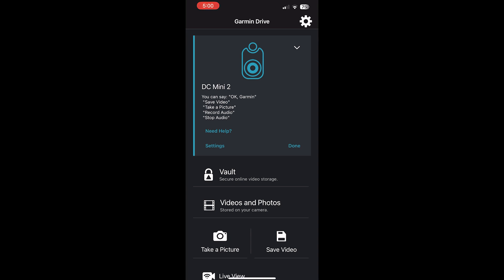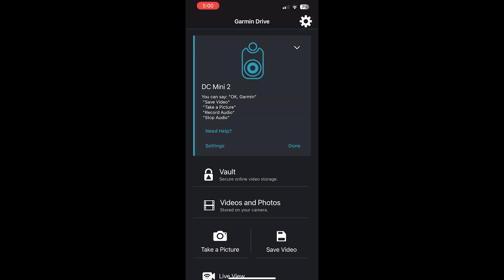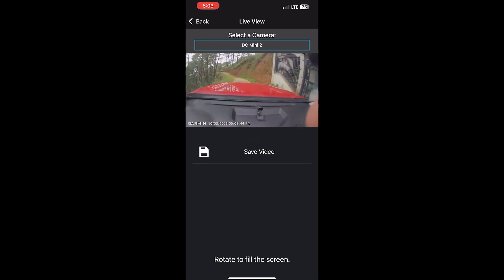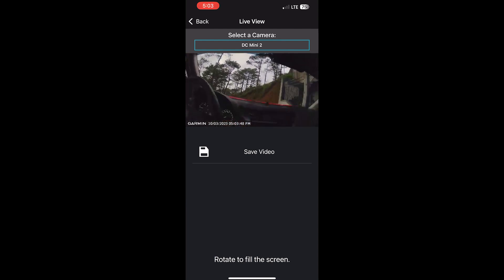The next thing is creating your account — email, password, all those details. I already did that so I was able to connect, but I don't want to show my credentials. Here I am in the dashboard of the DC Mini 2 in the app. I want to go ahead and go to the live view — just allow that, and it's going to connect to the Garmin. I'm also fixing the camera on the windshield.